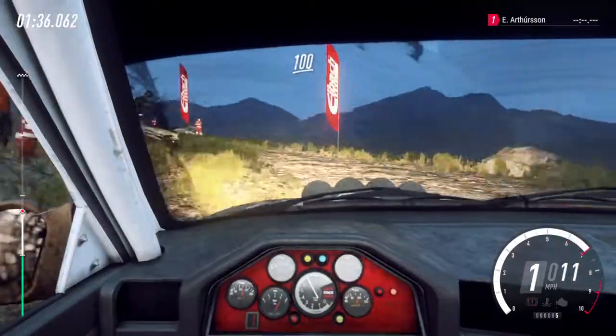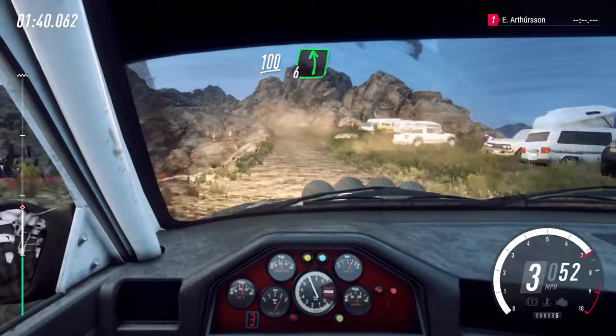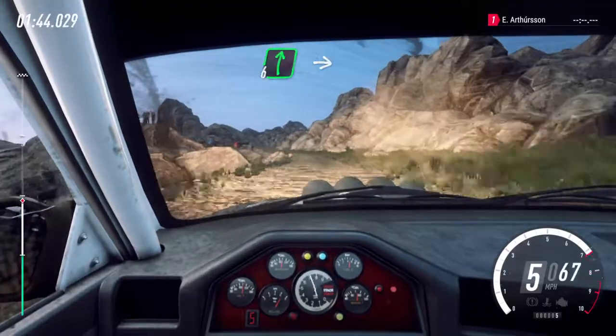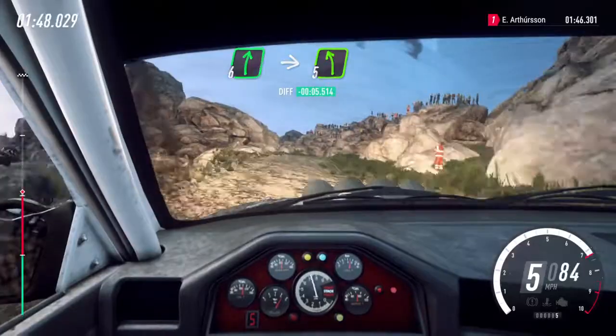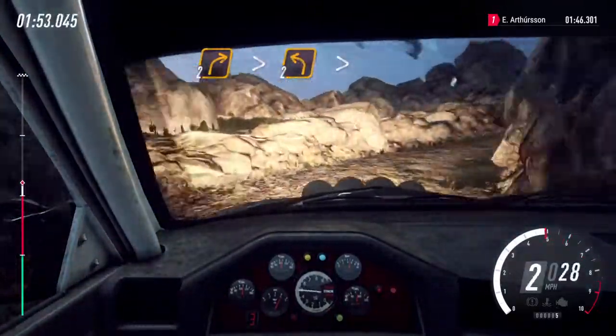One hundred. Six left tightens, six left long. Fifty. Eleven right of a crest, into narrow five left, into two right tightens, into two left tightens one.